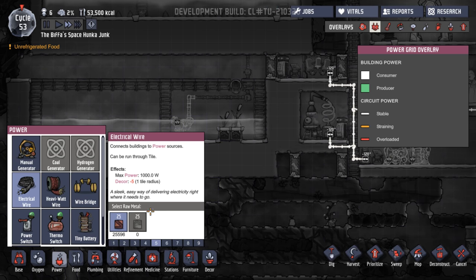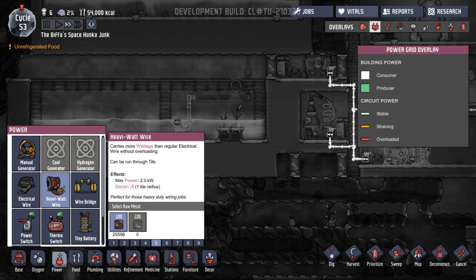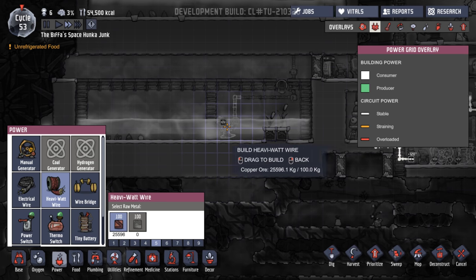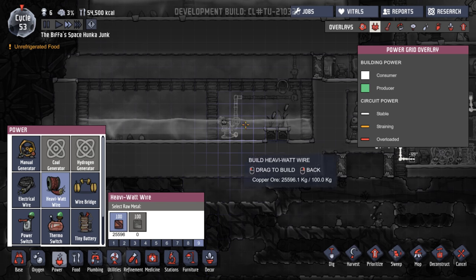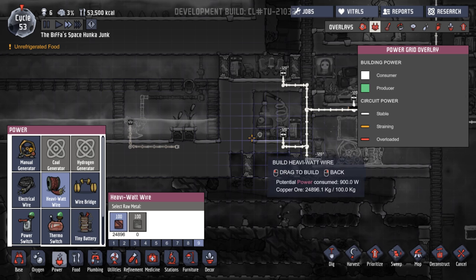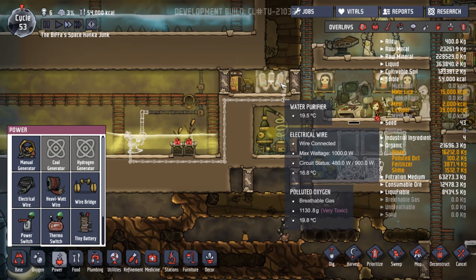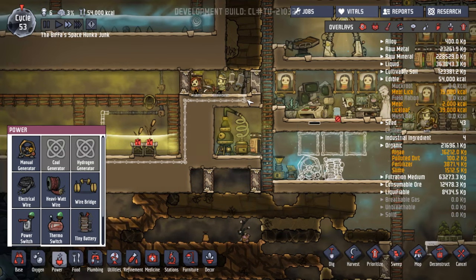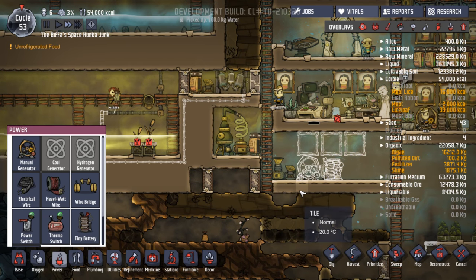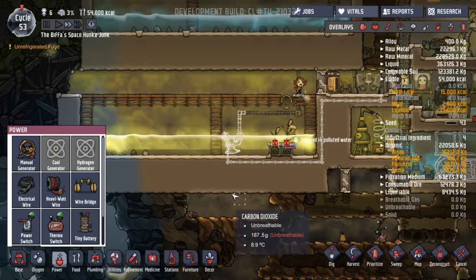We haven't actually done that, have we? We're going to have to use the heavy-duty wire. Can we run through tile? It carries more wattage than regular electric wire without overloading. We're going to go with that one. Can that be hooked up with normal? Where's the nearest wire? So we have to go around here. How's that going to work? I mean, that is still going to be drawing power from down here when we get it over this way to the water tepidizer.